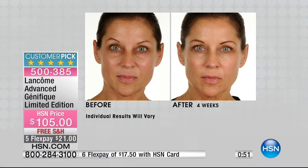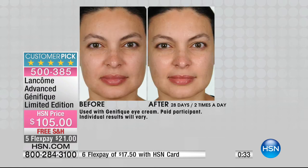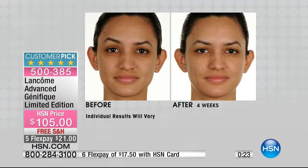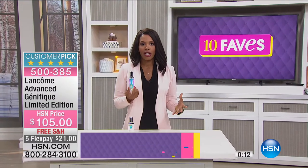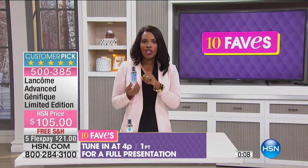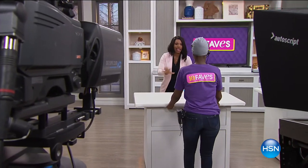We're in February, the shortest month of the year. Order today, have it in about a week, use it for seven days — before the end of the month you could be seeing those results. With Génifique it's not necessarily about age. You could start to lose that radiance and see a lackluster look no matter your age. That's why this has been so popular — a Génifique is sold every 10 seconds somewhere around the world. This is your opportunity to get the limited edition bottle.